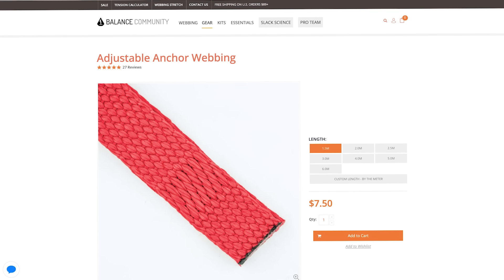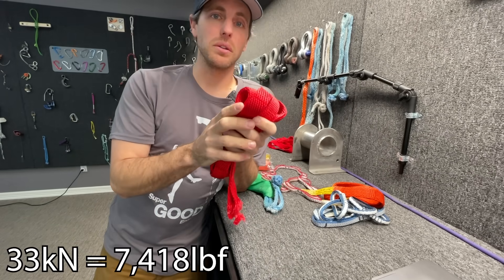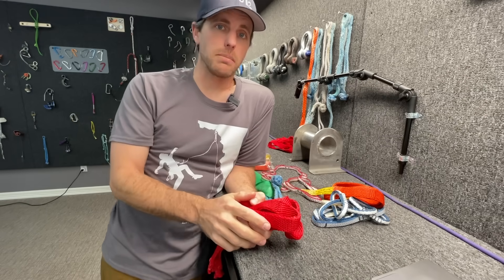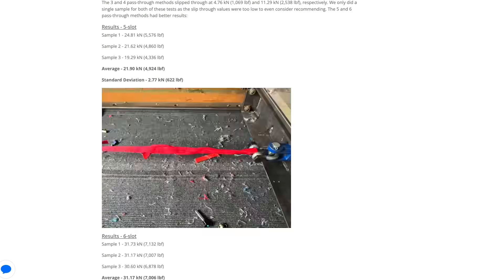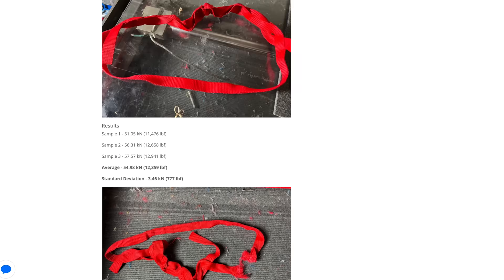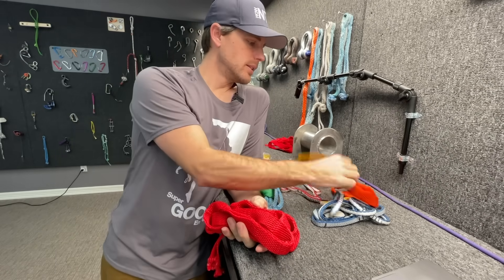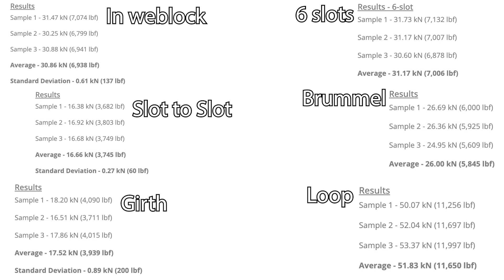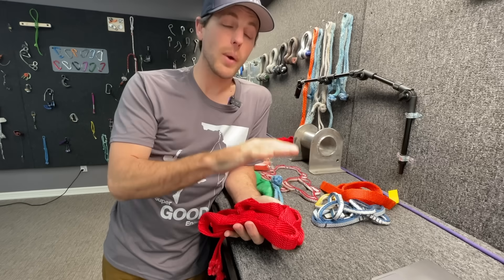This is the Balanced Community version, and it has pretty much the same specs — looks the same, feels the same. We'll find out if it breaks the same. It's rated for 33 kilonewtons. I messaged Jerry Mischewski, who runs Balanced Community, and asked why it's rated for 33 and how they get that number. He basically said that number is irrelevant for how we're using it. Even better, he published an entire Slack Science article where he tested this thing thoroughly in all the different ways you can use it for slackline rigging. It doesn't have the same certifications, but it's the same material — and all the testing data is freely available online, which is really nice when your life depends on knowing the actual numbers.